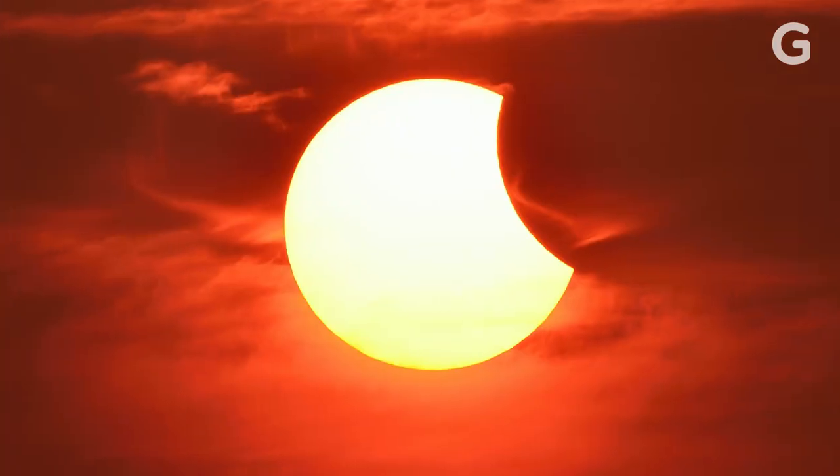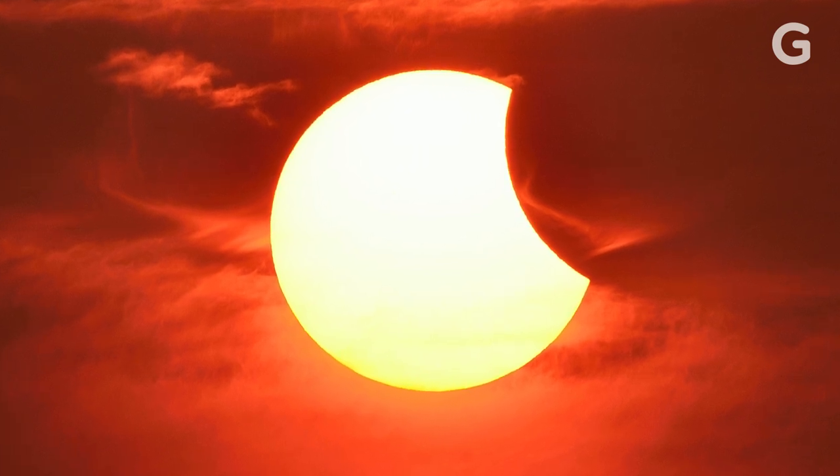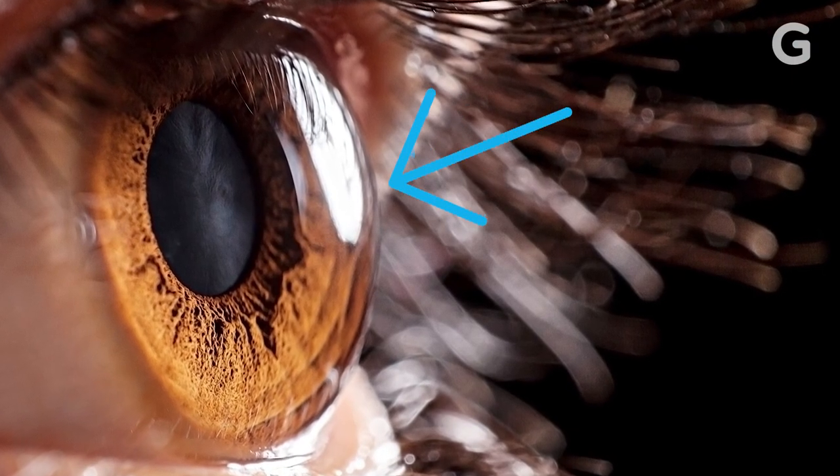But if you mess up, you can really damage your eyes. When you stare at the partial eclipse unprotected, even for a moment, ultraviolet light blisters your cornea — the transparent outer layer of your eye. It's a lot like a sunburn.